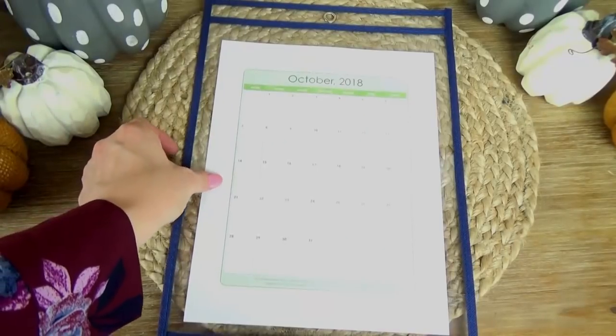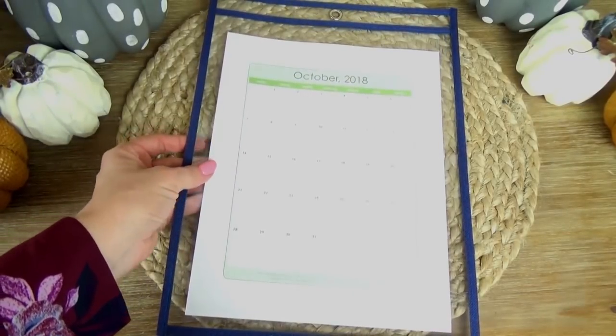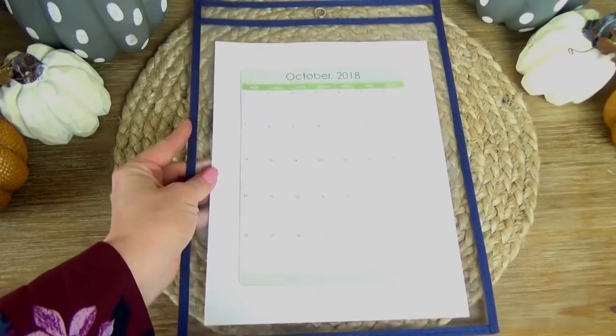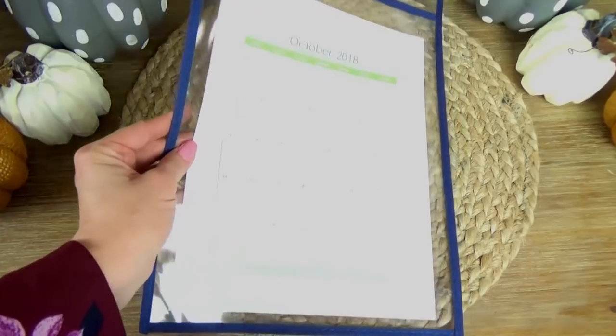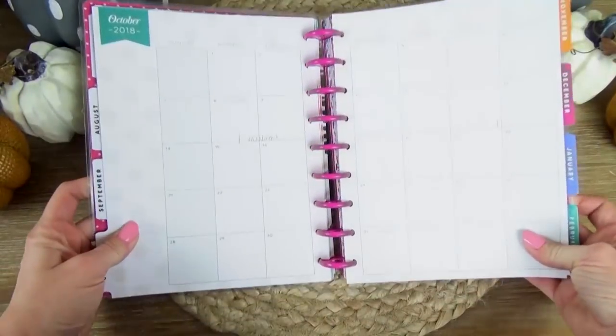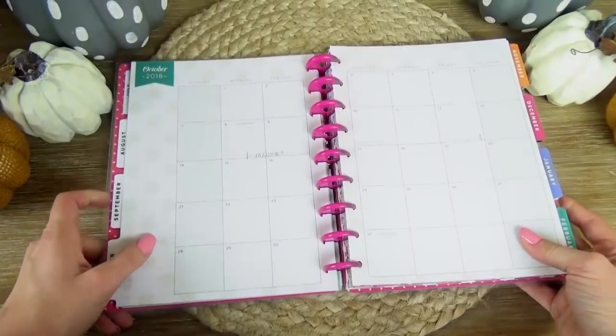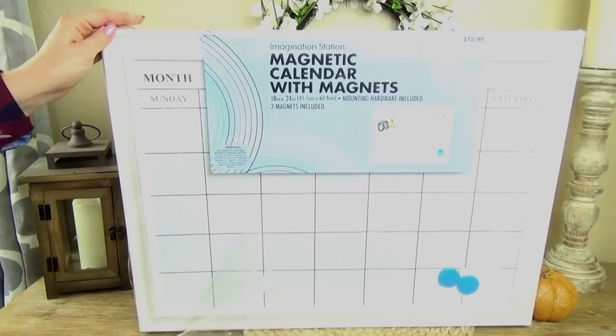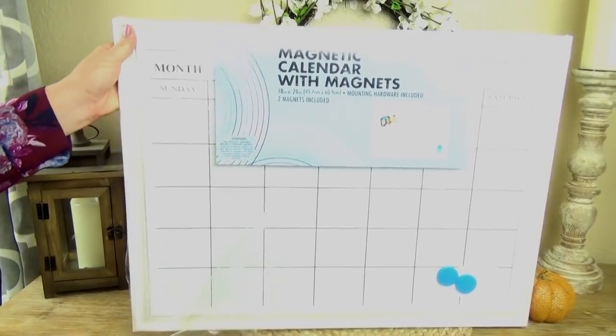The first thing you have to do is get yourself a calendar so you can keep track of all of your meals. You could definitely go to Google and just print out a calendar for free, or you could also use a traditional calendar, or maybe a planner if you're a planner gal like I am. But for my meal planning I wanted to use something a little bit prettier and a little bit more permanent.